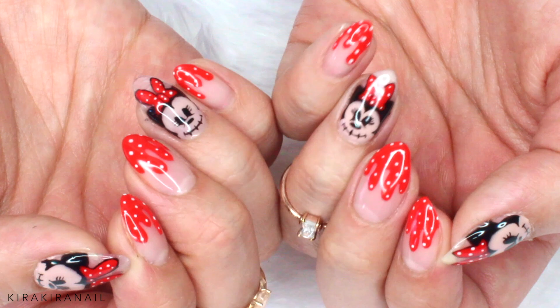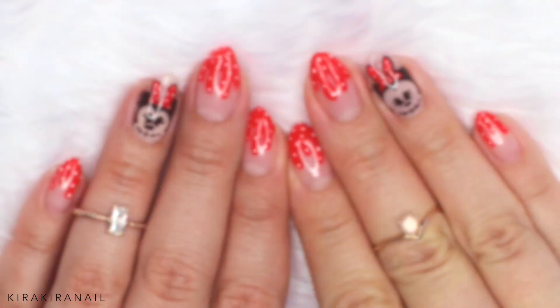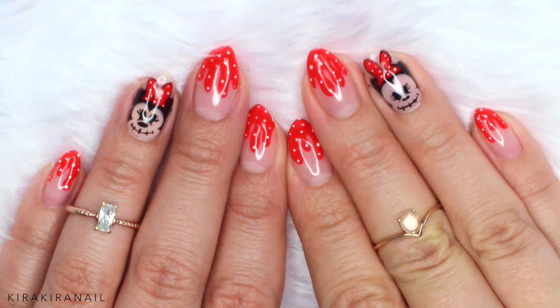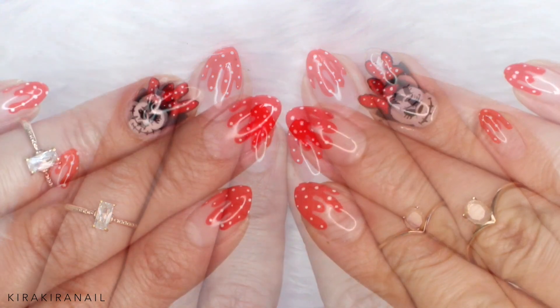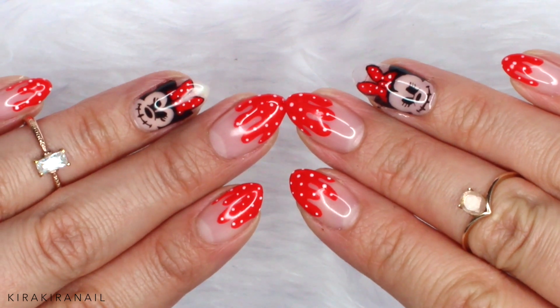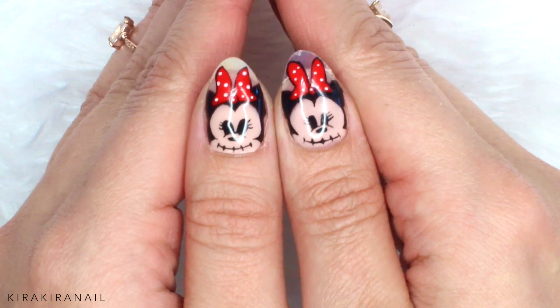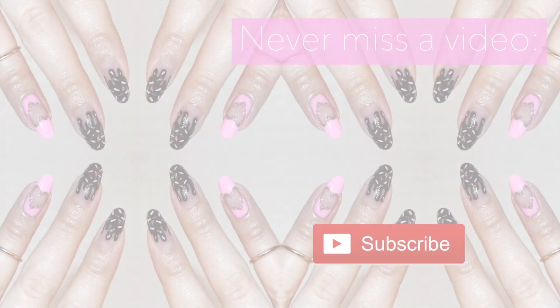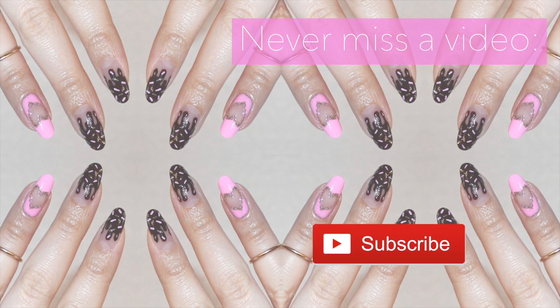It's really not that hard to do, so I hope you give it a try. If you do, please share it on Instagram so I can see it. Do you have any special plans for Halloween? If you celebrate it, let me know what kind of costume you're going to wear. Thank you for watching and I wish you all a happy Halloween. If you need some more last minute nail art inspirations, here are some more tutorials for you. I will see you in my next video. Bye guys!